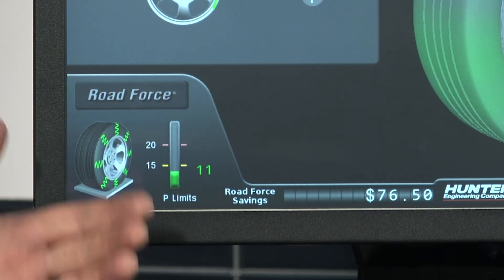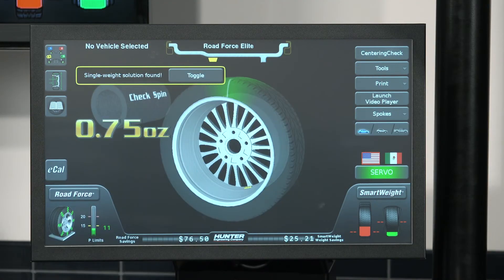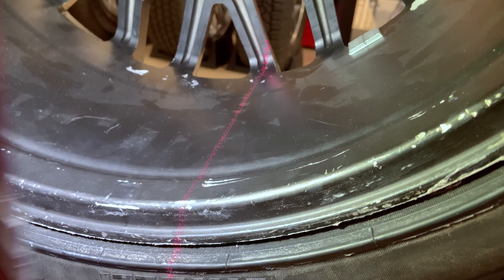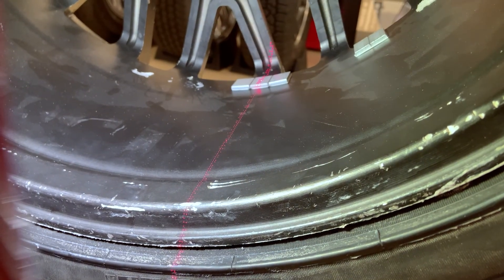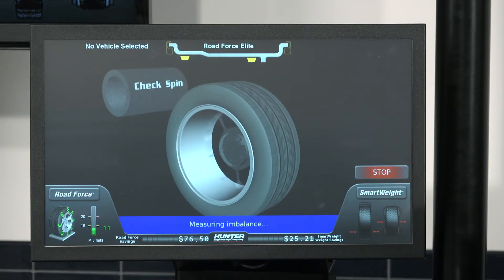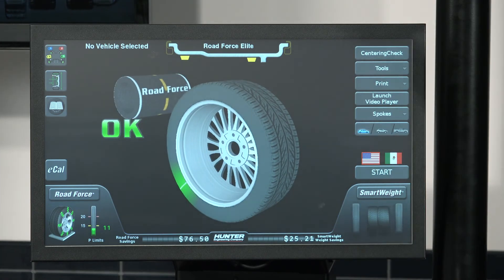At this point I'm happy with my road force values, so I can come over to our balance screen. We'll go ahead and grab our three quarters of an ounce of weight and servo the tire around to bottom dead center to place our weights in the correct spot. The balancer is nice — it's going to light up a laser down there on the rim so I know exactly where to put it. Then we can drop our hood and do our check spin to make sure we balanced out okay. And there we go, we have okay on the screen.